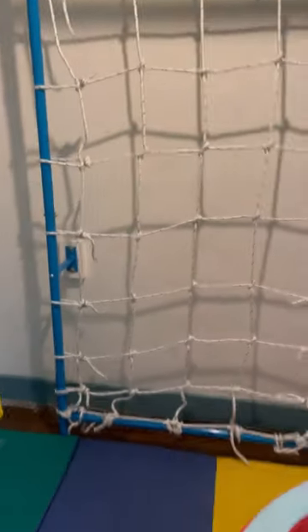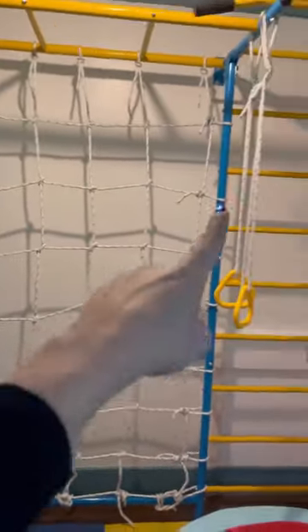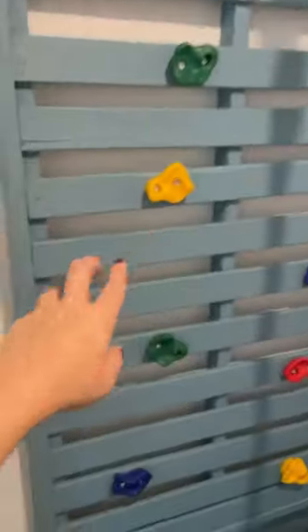After the main room was painted, we jumped over to the sensory closet and got that all built up. That included a DIY rock wall and also assembling a really cool climbing gym.